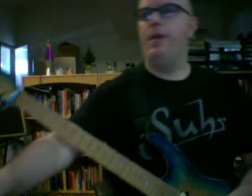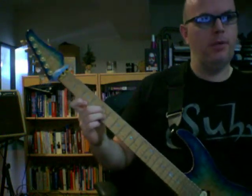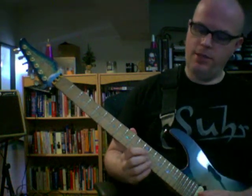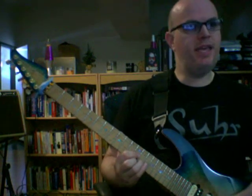Soloing with arpeggios — there are many different kinds, but let's stick to only the top three strings triad shapes. For C chord shapes: 5-5-3, then 9-8-8, then 12-13-12 on the top three strings. All of these are C chords: C-E-G, E-G-C, G-C-E.